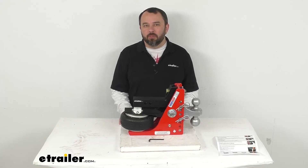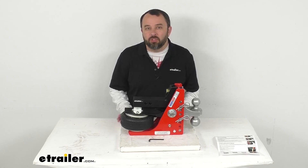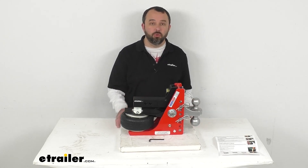Hi everybody, Andy here with eTrailer.com. Let's take a look together at the Shocker Hitch HD Air Receiver Hitch with adjustable two-ball mount for your two-inch hitch.